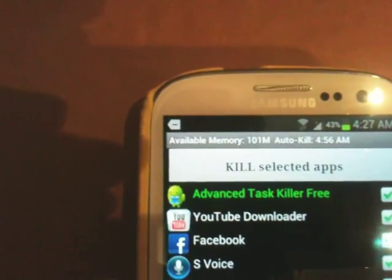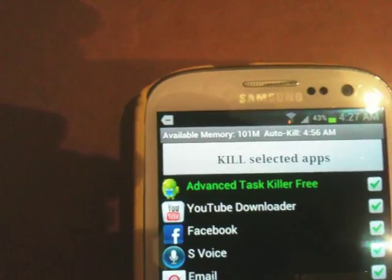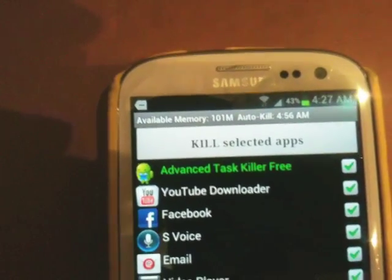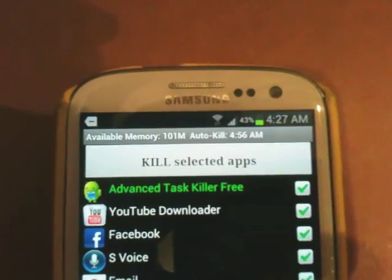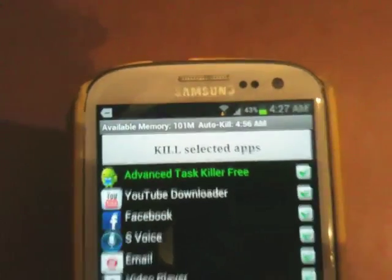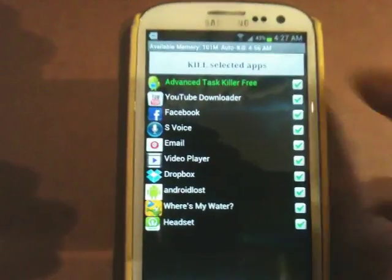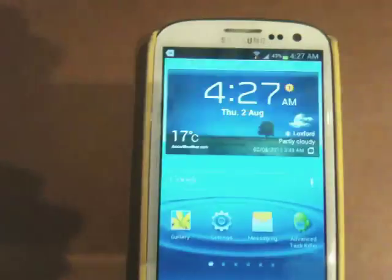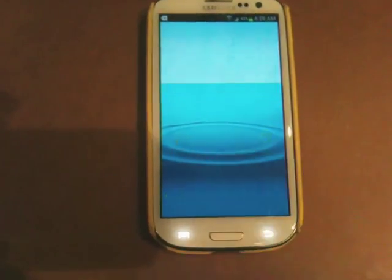All of a sudden all these applications appeared. My memory, which is over 200MB, is right now only 101 megabytes. Auto-kill was set for 4:56 AM. Right now it's 4:27. At 4:56 all these applications will be killed. But right now I'd rather kill them myself — all I have to do is press this button here and it will basically kill all the applications that were running in the background, except for some of the main ones.